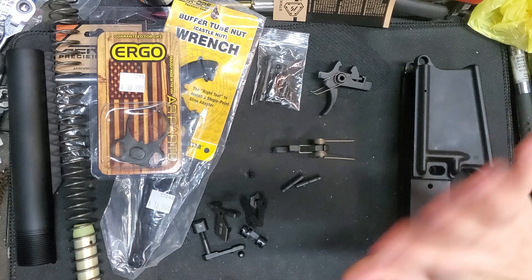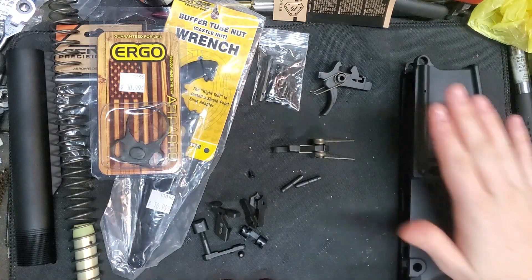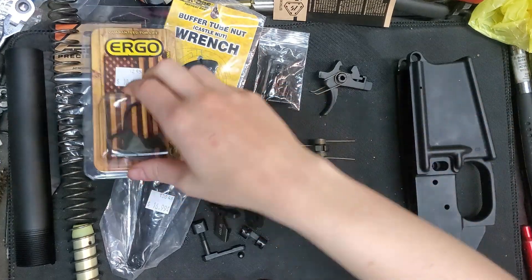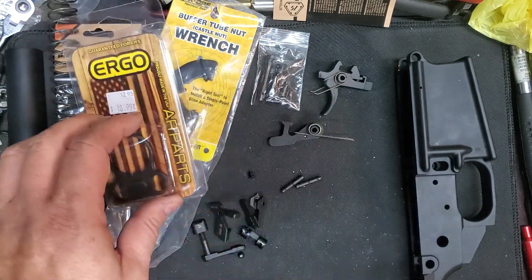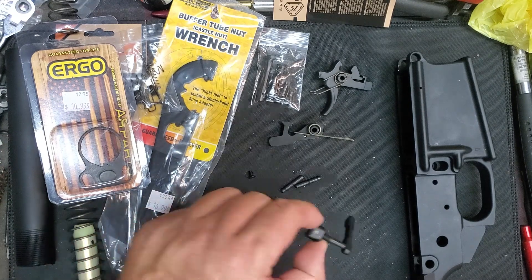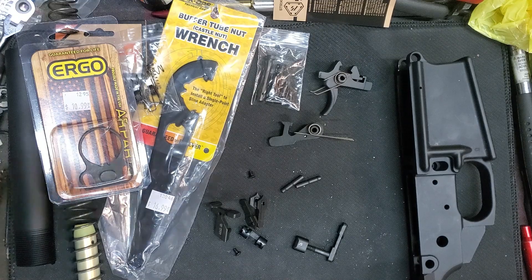My daughter is sitting right here and she is going to build her very own AR-10. We've got everything to assemble the lower and we're going to get started on that with the bolt release and the mag catch. Let's get this going.